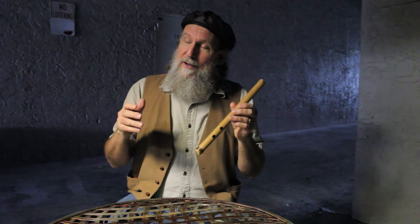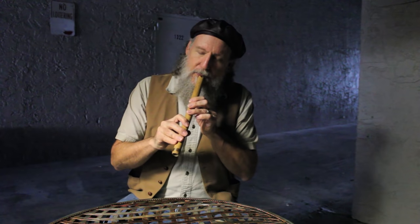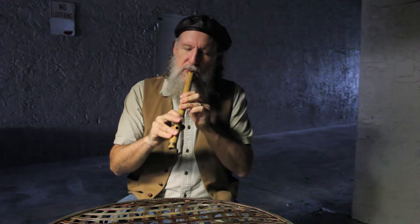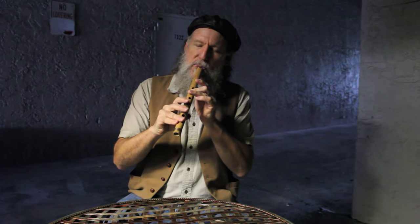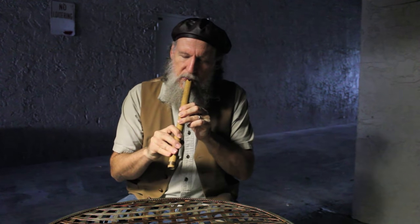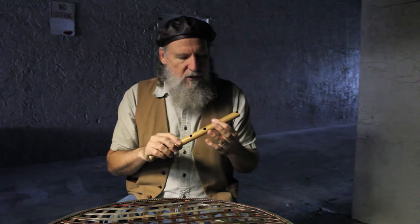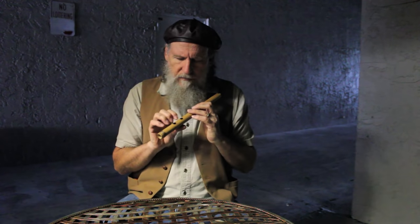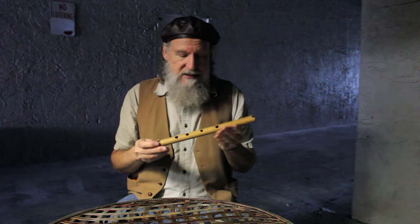It's called your Ice Age flute — but here is what it sounds like. It had a hole up here which we put in the back because it's a lot easier to play, and four holes in front, so it's kind of like a pentatonic scale.